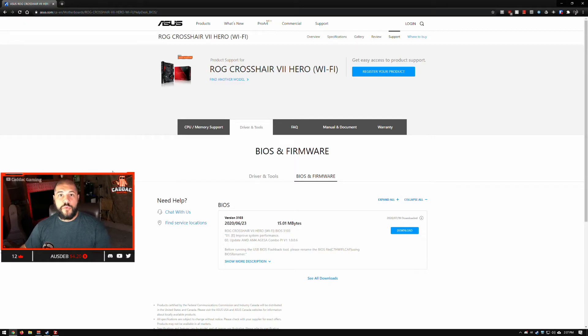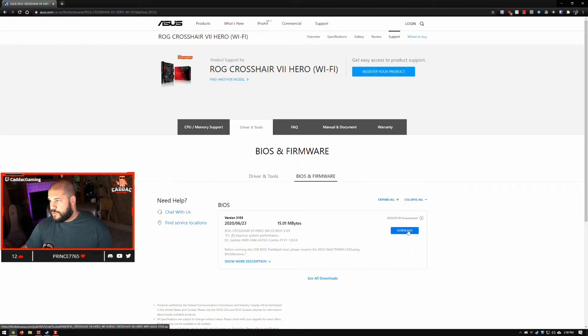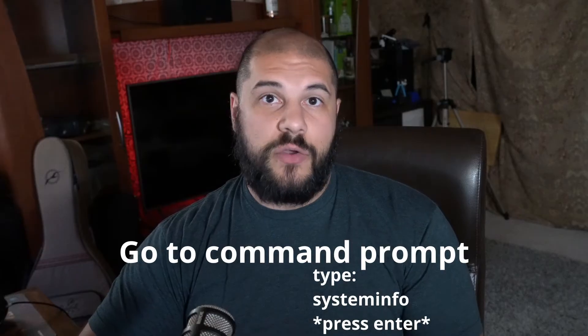First things first, you're going to want to navigate to your manufacturer's website for whatever manufacturer your motherboard is. Go into the support for your motherboard, find the driver area, find your BIOS, and find your most recent BIOS version. Now there are a few ways for you to figure out what BIOS your motherboard is currently on. You can go into your BIOS during boot and see the BIOS version there. You can use a program like CPU-Z — under mainboard you'll be able to see the BIOS version. You can also use a program like HW-INFO. You can also utilize the System Info page on Windows to figure out your BIOS version. Once you know, go ahead and download the BIOS from your manufacturer's website.